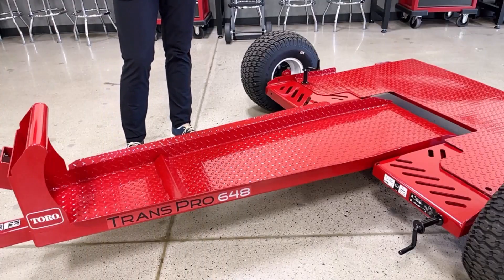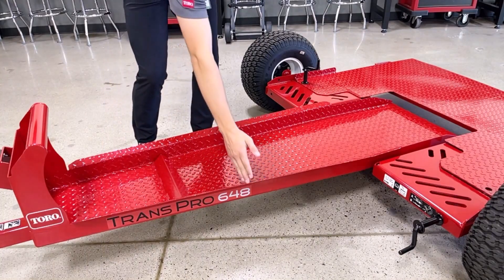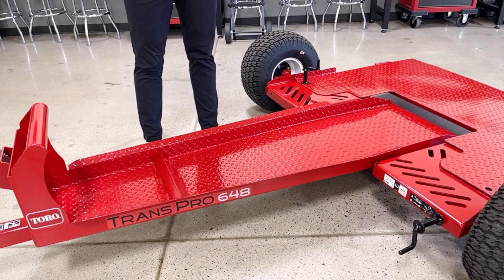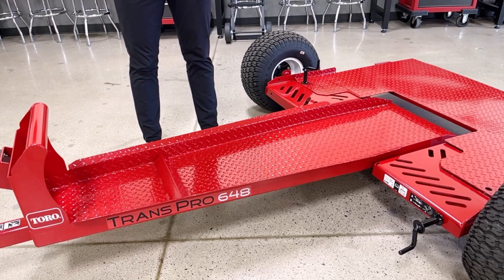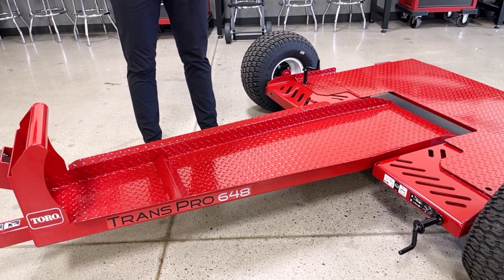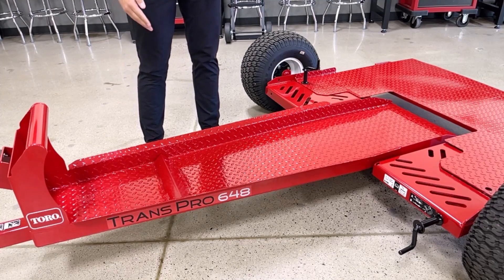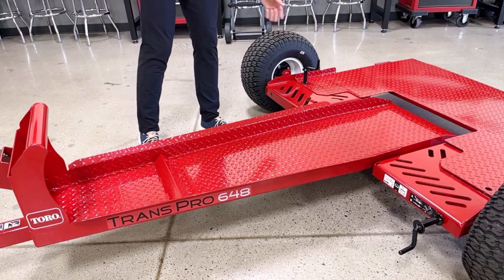Moving to the back of the trailer, we have raised rigid edges on the front and sides, and these will keep the front and rear wheels in line and secure where they are supposed to be for transport, loading, and unloading. This provides less concern about keeping the unit securely in position during transport, and it will assist with loading and unloading by keeping the front wheel in line and the back tires away from the trailer tires to avoid tire rub.